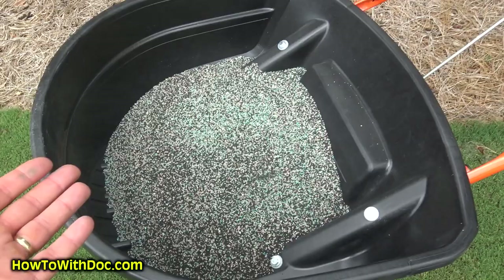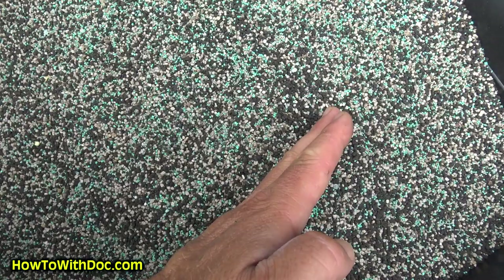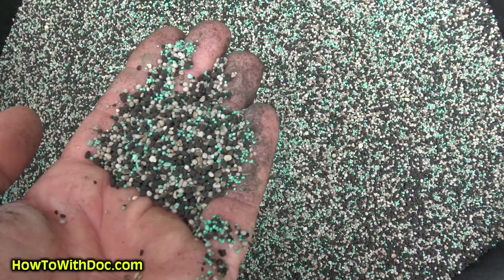Every time you're fertilizing with PGF Complete, you're putting out humic DG, iron, nitrogen, phosphorus, potassium, and micros — I believe there are six micros in here, plus 3% iron. And it's all in a tiny particle size which gives you fantastic distribution. That's why I love this stuff.